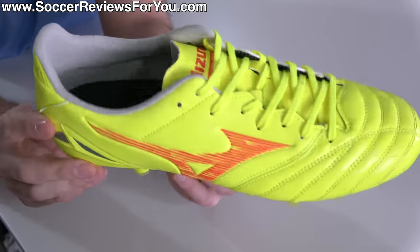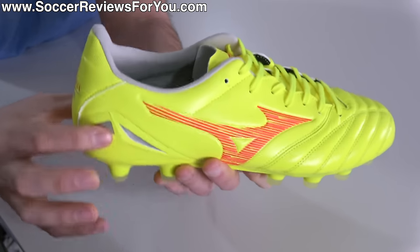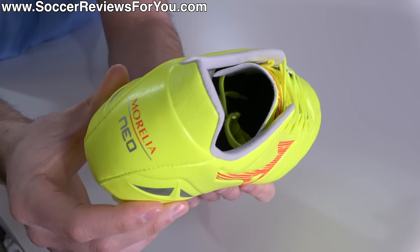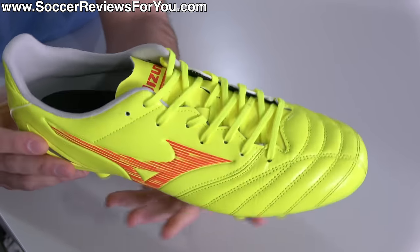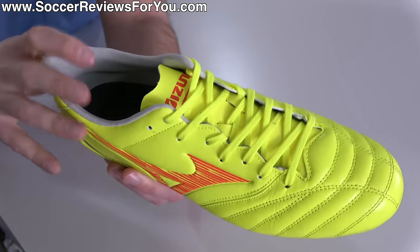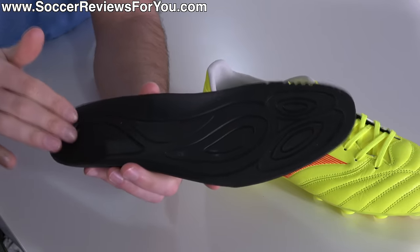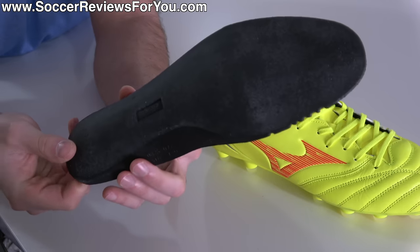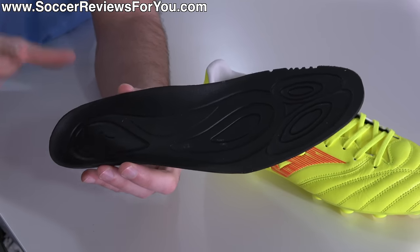Moving to the rear, it's a different construction that's closer to a classic Morelia rather than a Morelia Neo — more padding through the back, a little bit of extra width, and that solid internal plastic heel counter, which I really like. More of a premium construction than I think you'll find on most football boots at this price point. The build quality is top tier for a takedown model. Internally, plenty of padding in the liner with a really soft microfiber material — no real issues with discomfort or slippage. The insole is fully removable, straight-up foam with some texturing on the surface. Nothing fancy, but pretty nice considering the price point.